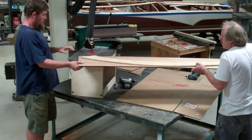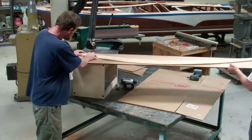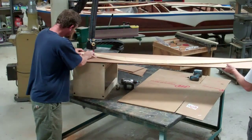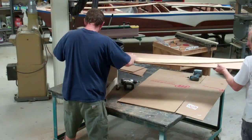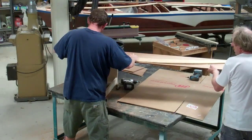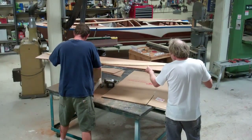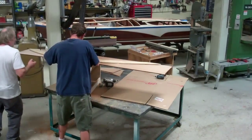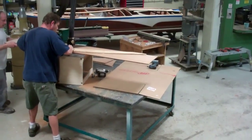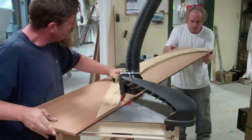We're going to show you how we use the Veritas pin router on the Veritas table to reproduce exact copies of components of the 1954 Cadillac Seville.